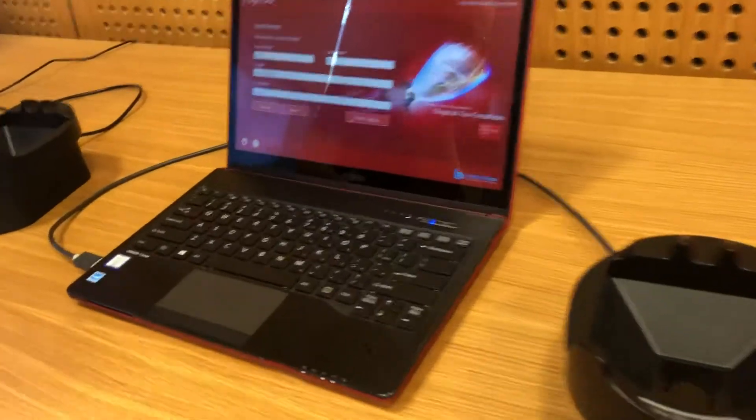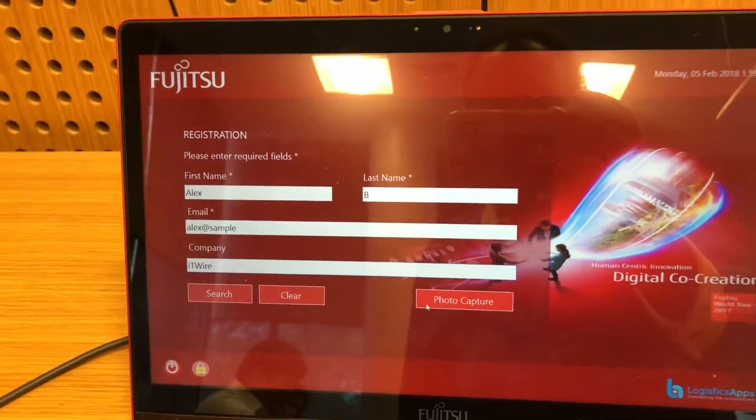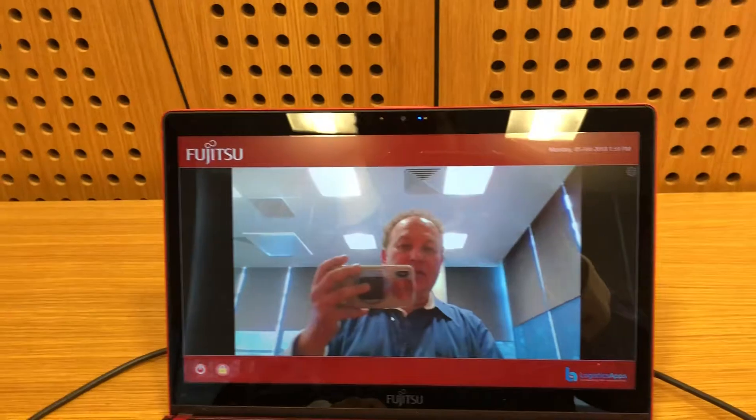Obviously that'll be a lot quicker when you are not holding a phone in your hand. But here you can see that I've been registered with a fake username and password and I'm just going to click on the photo capture option — clicking on that and it's going to get a smile.